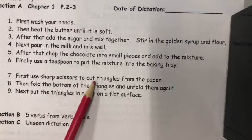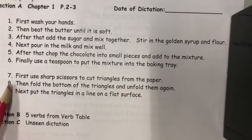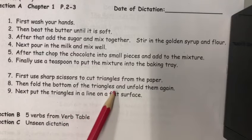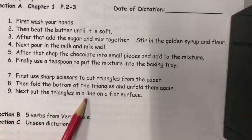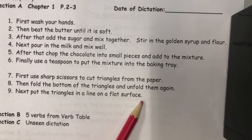First use sharp scissors to cut triangles from the paper. Then fold the bottom of the triangles and unfold them again. Next put the triangles in a line on a flat surface.